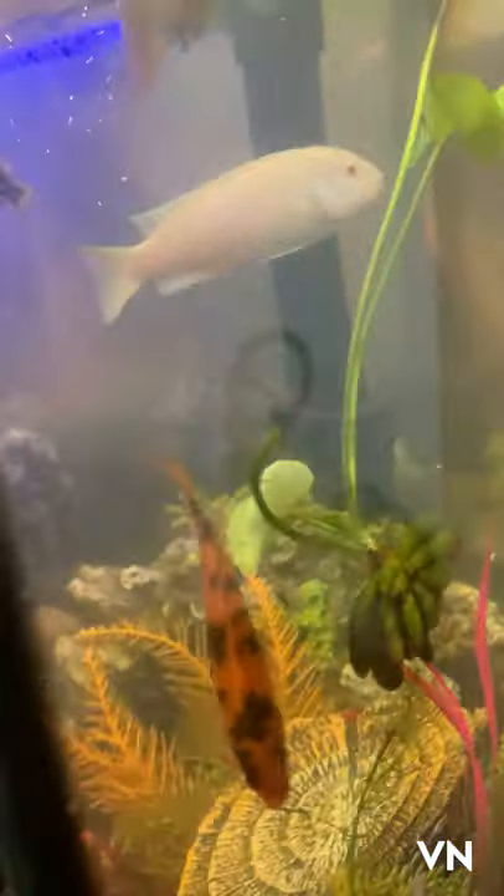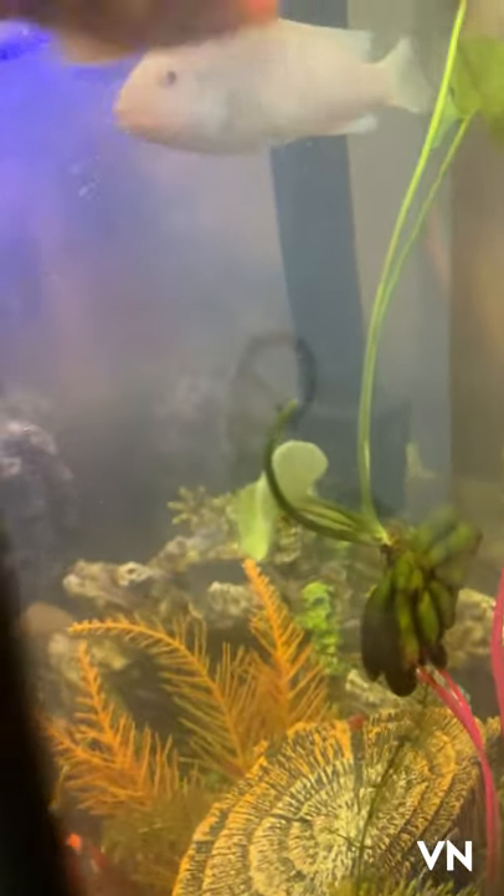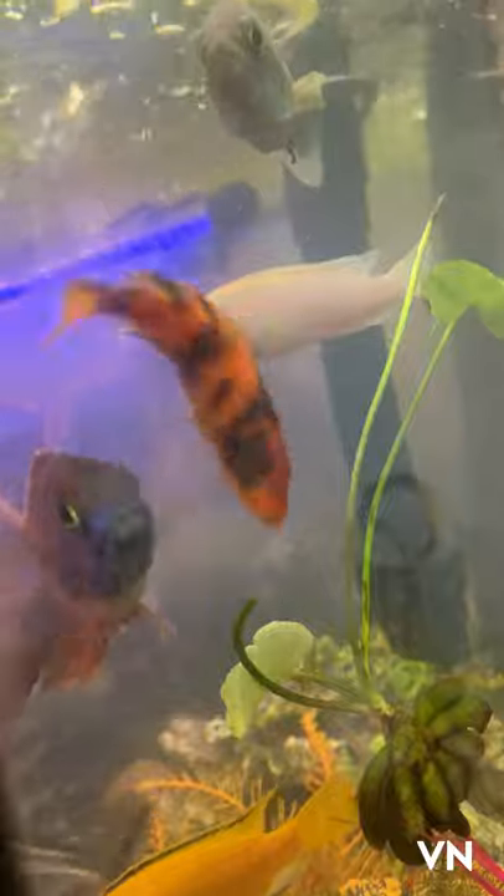He's in with African and South American cichlids. I know you shouldn't mix the two, but this tank has been mixed for months and months and everybody overall gets along. I appreciate your time, thank you.